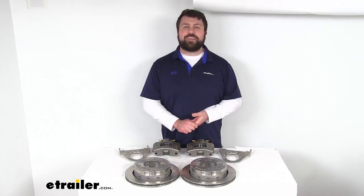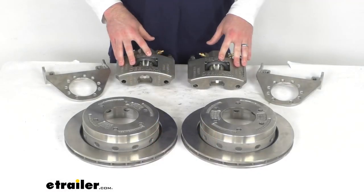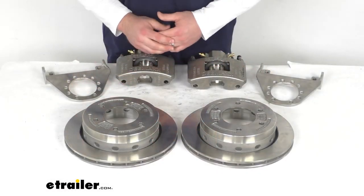Hi there, I'm Michael with eTrailer.com. Today we're going to take a quick look at this D-Max Stainless Steel Disc Brake Kit.